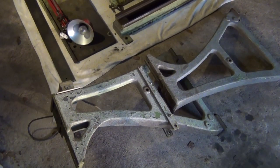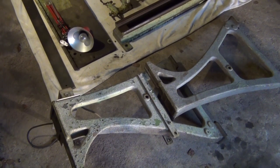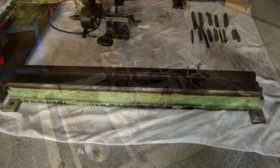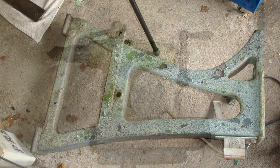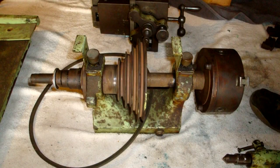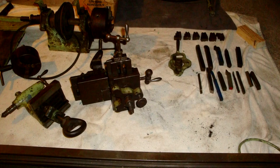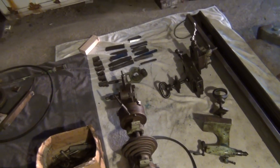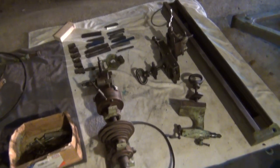Here we are back in my old garage in 2016, and this is the state the parts were in when I had just bought them. There were several layers of old damaged paint painted on top of each other, a lot of rust, and a lot of grease. It was impossible for me to see possible damage to the parts, just for being covered with all that dirt, grease, and rust.